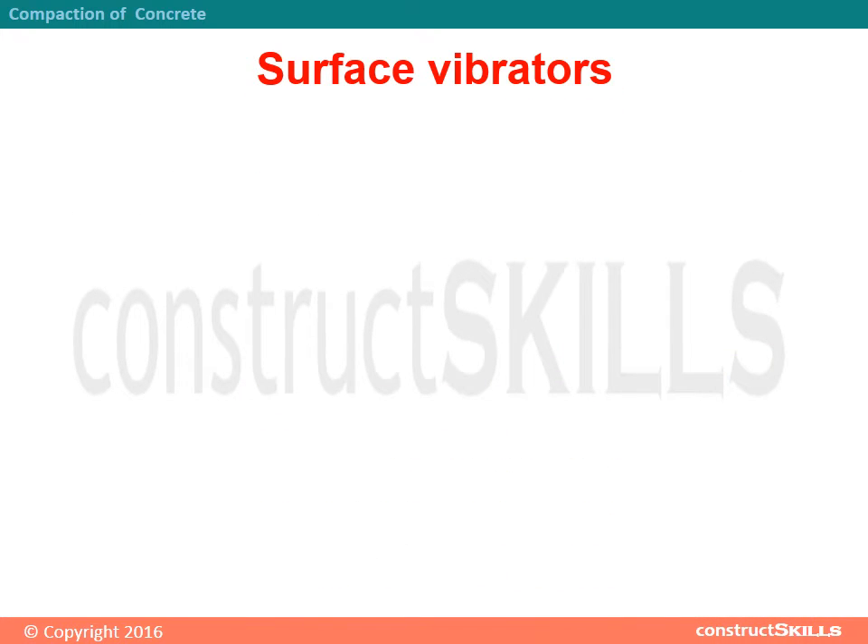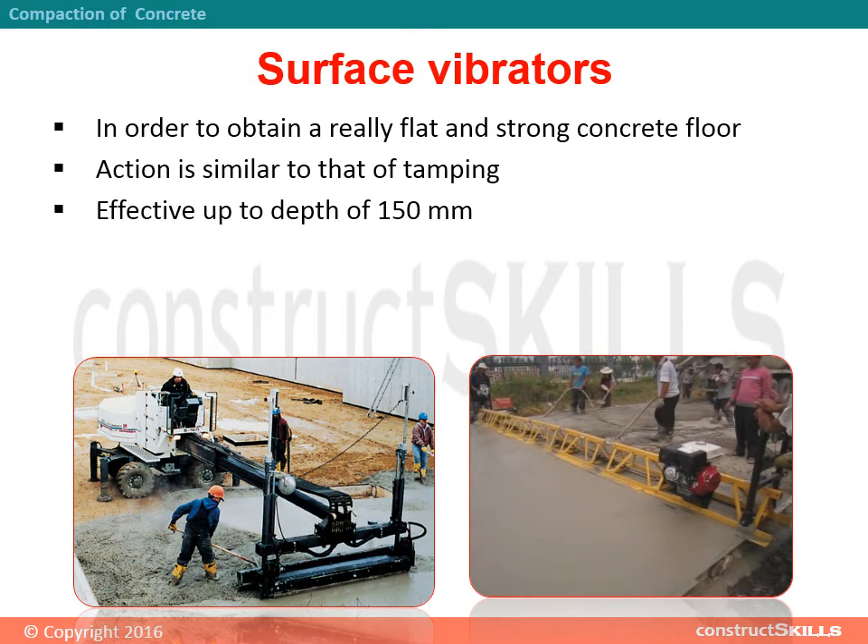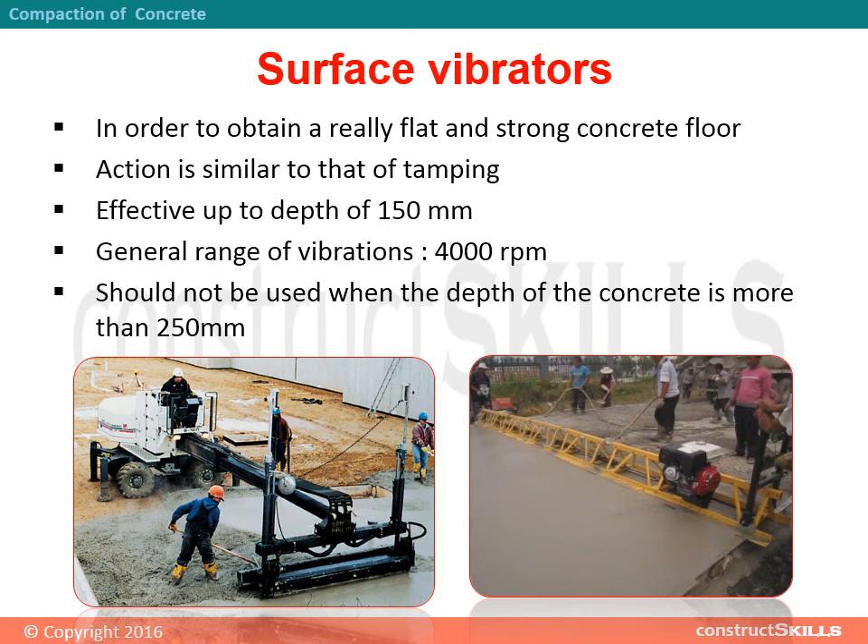Surface vibrators are used to obtain a really flat and strong concrete floor. Their action is similar to that of tamping, and they are effective up to a depth of 150 mm. General range of vibrations: 4000 rotations per minute. They should not be used when the depth of concrete is more than 250 mm.